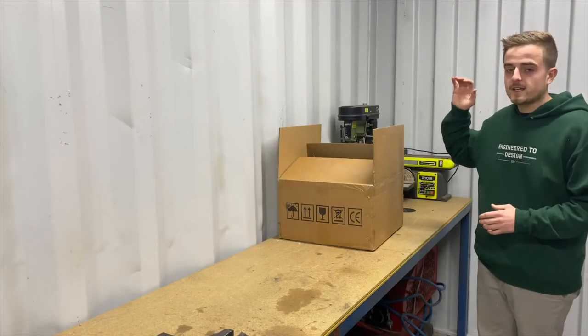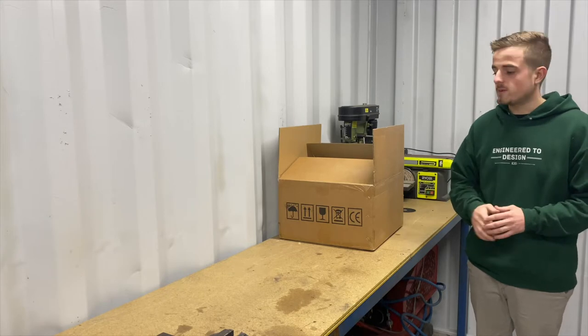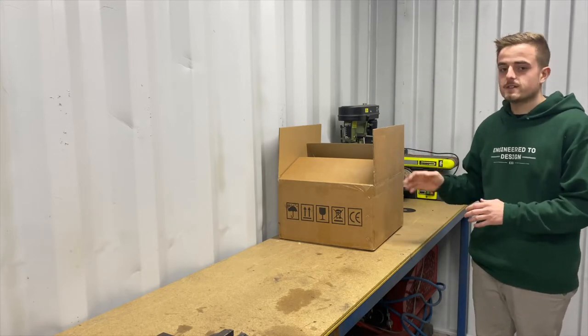What I have here is an eight kilowatt diesel heater out of a caravan. You can pick these things up really cheap. This would be perfect for a caravan, camper trailer, anything like that. I'm just going to see how this thing goes.